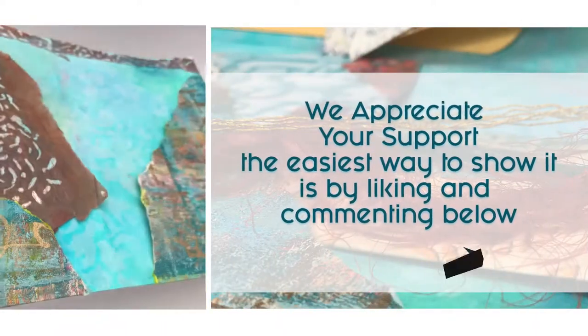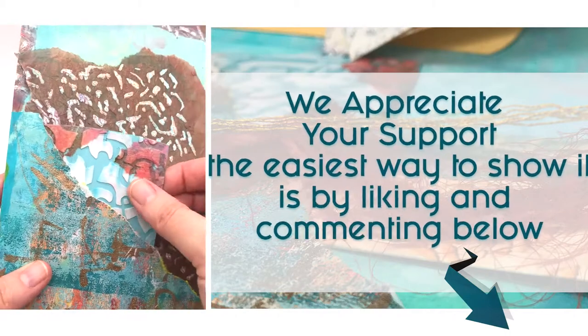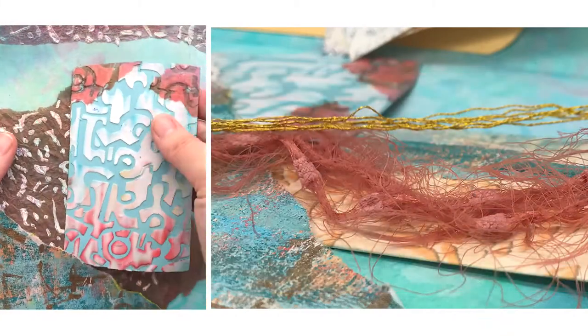Thank you for watching. Just know the easiest way to show your support is by liking and commenting. Now let's get started.